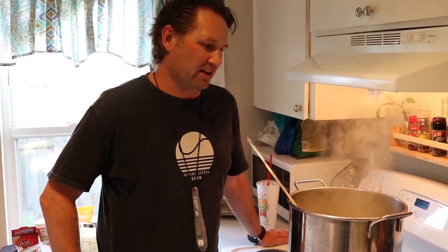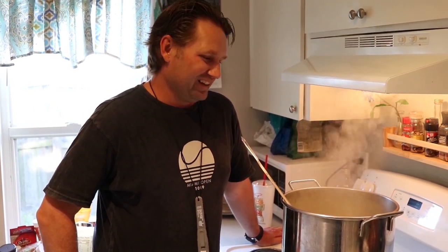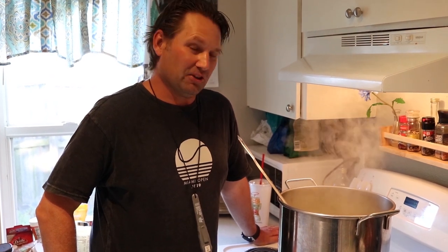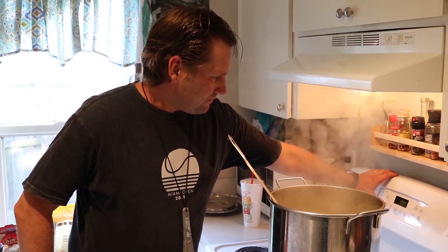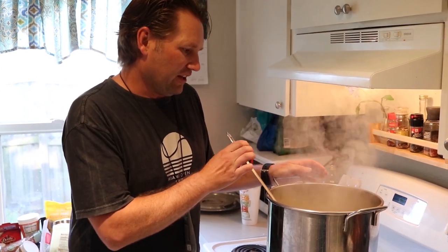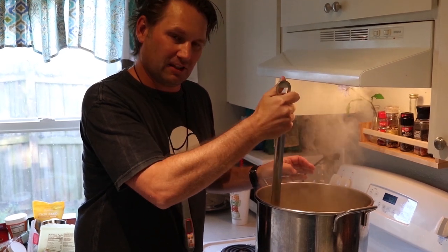Brewing is a pretty straightforward process, but you're going to want to make sure you set aside plenty of time for it. You can't really rush through it in an hour. You're going to need a good probably at least four hours. Don't schedule anything that's going to put you too much of a time crunch, because it definitely needs time for all the ingredients to come together.